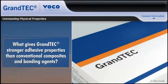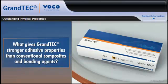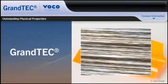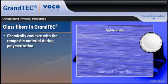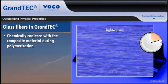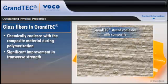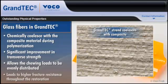When used in conjunction with a flowable composite, like Grandioso Heavy Flow, the glass fibers in Grantech chemically coalesce with the composite material during polymerization. This provides significant improvement in transverse strength, which allows chewing loads to be evenly distributed and leads to higher fracture resistance throughout the restoration.